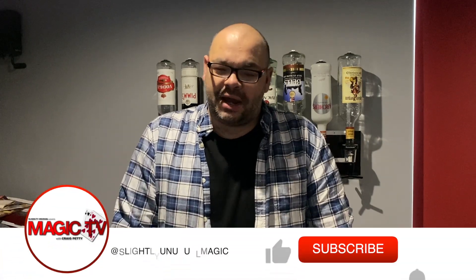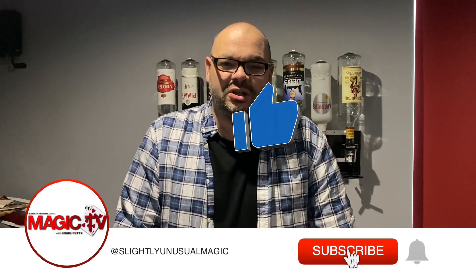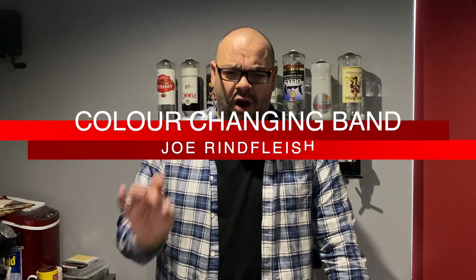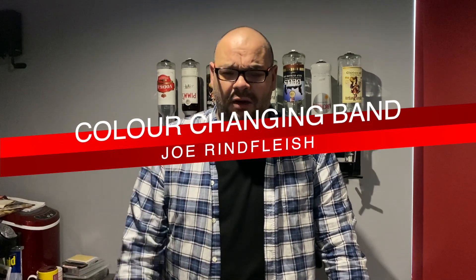Hey guys, welcome back to Magic TV. My name's Craig, it is 6 o'clock, it's time for a magic live. I'm going to do a rubber band and elastic band routine for you now. It's based on a move by Joe Reinfleisch, which is available on his downloads through Penguin Magic, and this is something I've done for a very very long time.